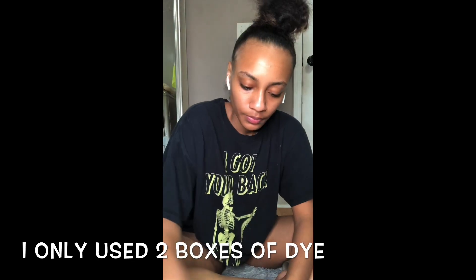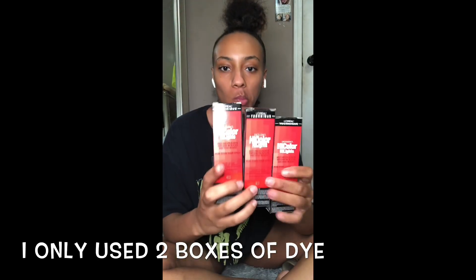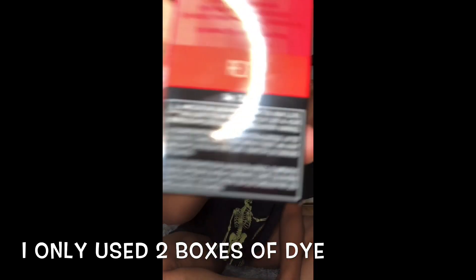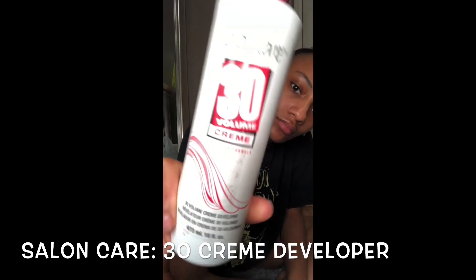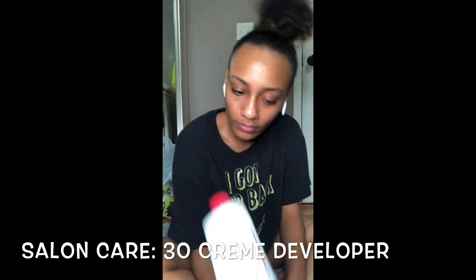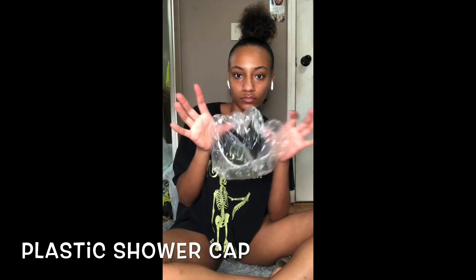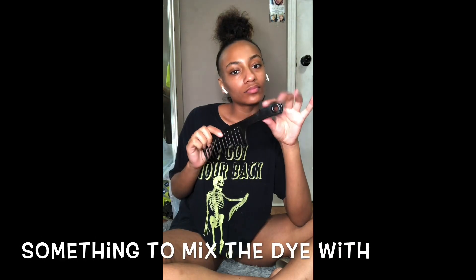First I'm going to show you guys the materials I used to accomplish this red. I got some HiColor by the brand L'Oreal — I had three boxes, you can get this from Sally's or Amazon. I got Salon Care 30 cream developer. You're also gonna need something to mix everything in, a shower cap, and some gloves.